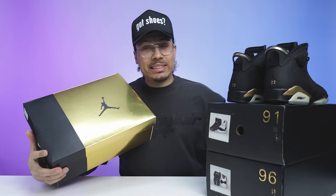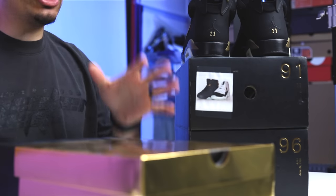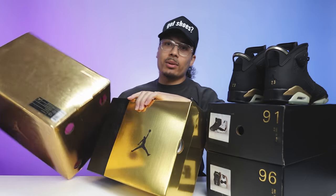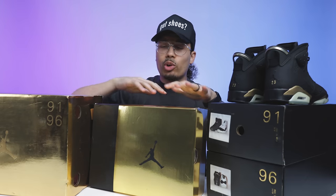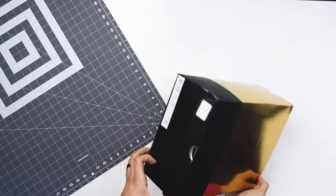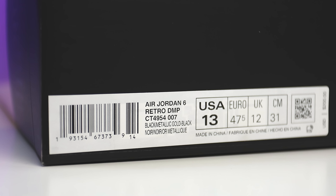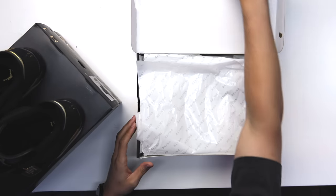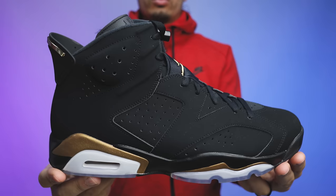Now that you've seen the packaging of the OG DMP 6, let's go through the packaging of the retro version. Looking at the retro box you can see all gold throughout — metallic gold. Putting it side by side it looks very similar; this one's a little more bronzy, this one's more yellow-toned gold, but very similar. The box has a matte black Jumpman in the center of the lid. The size tag reads 'Air Jordan Six Retro DMP,' black metallic gold black, size 13, retail $200. Lifting open the lid and peeling back the white paper, you got the shoe.